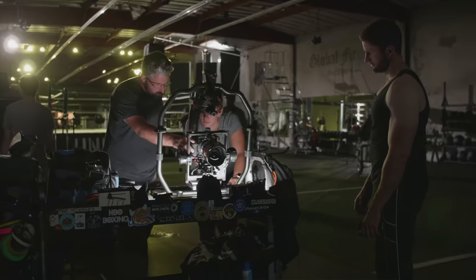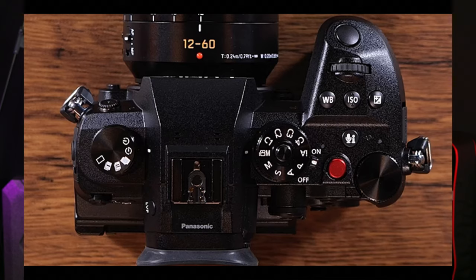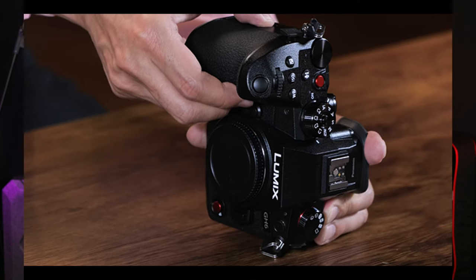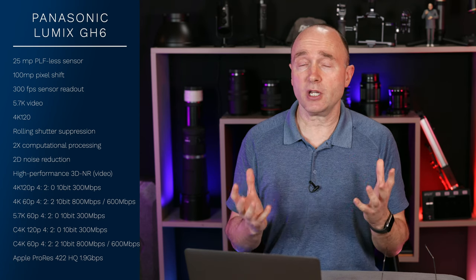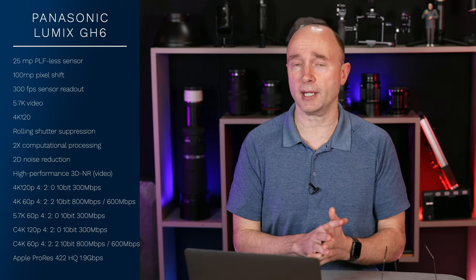Wow, what an incredible couple of days. We've got the complete specifications on the Panasonic Lumix GH6. We have photos of the camera from every single angle. We can see things like a full HDMI slot, CFexpress Type B — this is a video powerhouse, and you can see from the specifications here that it is quite the camera.